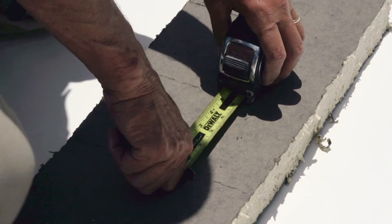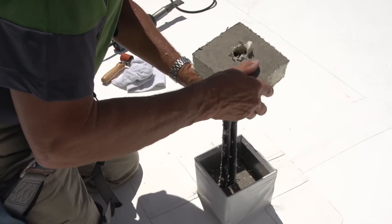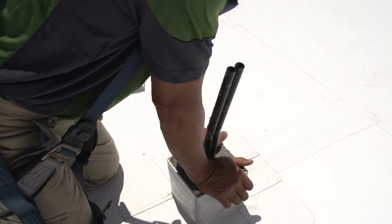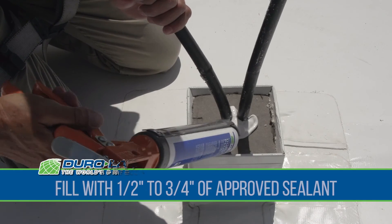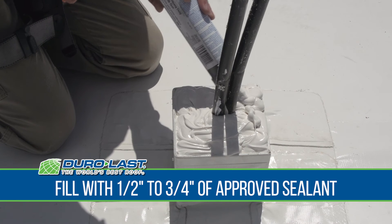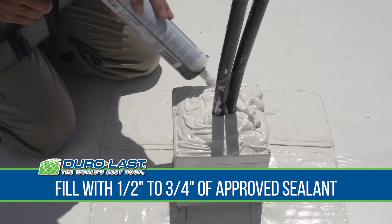With the pitch pan now fully adhered to the deck, fill the pitch pan opening with mortar, concrete, or insulation. Once the mortar, concrete, or insulation is in place, fill the top of the pitch pan with 1 and a half to three quarters of an inch of approved sealant.